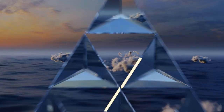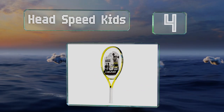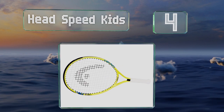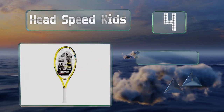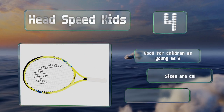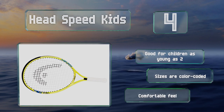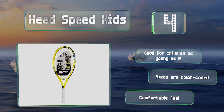At number 4, the Head Speed Kids come in a variety of lengths, ranging from 19 to 25 inches, so you should be able to find the right size for your little one. The body is made of durable aluminum, so it can survive some rough treatment. It's suitable for children as young as 2, and the sizes are conveniently color-coded. It has a comfortable feel.